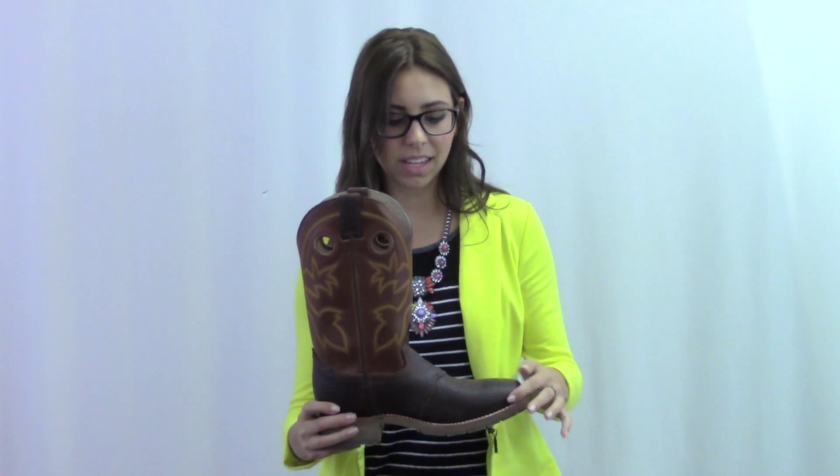Hi, I'm Georgie from Horse Saddle Shop and this is Double H's Domestic Work Western Boot. This boot is very rustic with the dark leather base and burnt orange shaft, as well as the popular square toe and double stitched Goodyear welt.